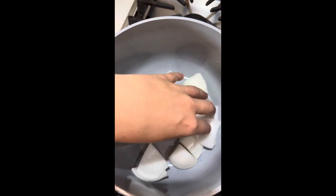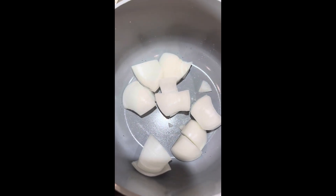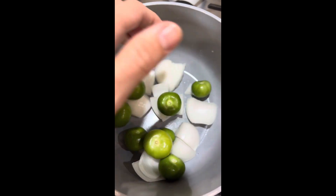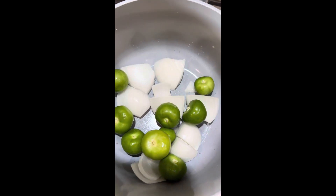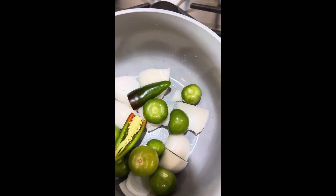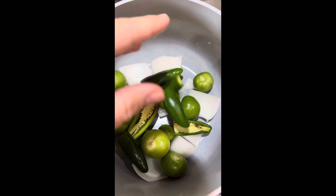I never realized how easy salsa verde was to make homemade. All you need is a half of a white onion, eight to ten small tomatillos, and three de-stemmed jalapeños — you can add more if you want more spice. Make sure to leave the seeds.